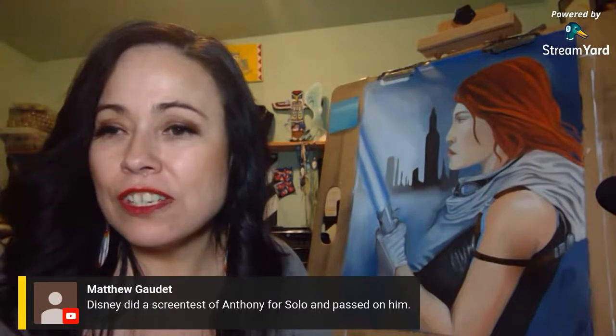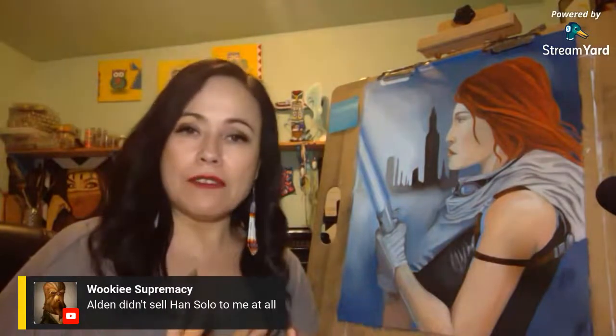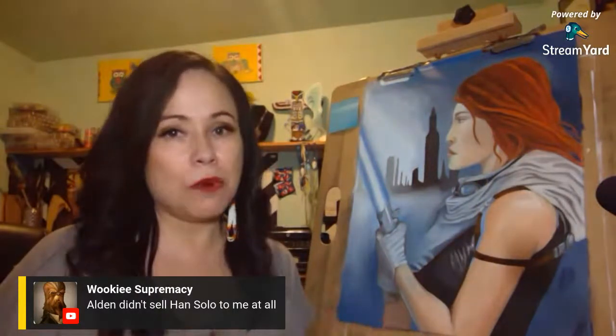A viewer suggests Jessica Chastain for Mara Jade. Alden didn't sell Han Solo to me at all — his body composition didn't match Harrison Ford's. To really believe someone is playing a younger version of a beloved character, you need not only the looks and facial features but also the body composition and how well they emulate the voice. Anthony Ingruber proved himself already in Young Indiana Jones. I agree Sebastian Stan would make an awesome post-Return of the Jedi Luke Skywalker.